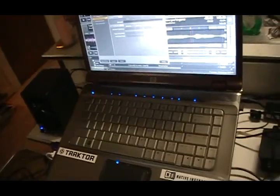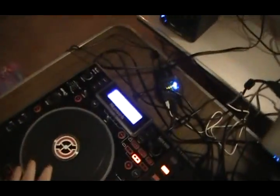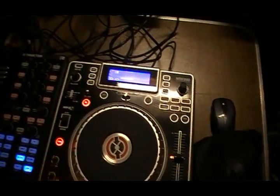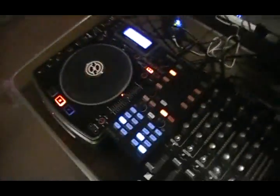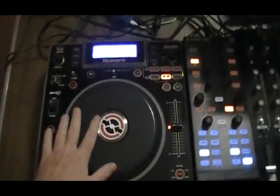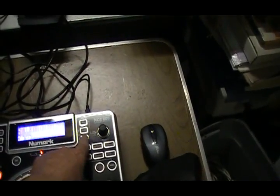With the MIDI mapping files, I took a dual deck setting and uploaded the controls for this side, and for the other side I uploaded multiple deck functions. So instead of buying four NDX 800s I just buy two of them, and over here I can use the recall to go through decks A, B, C, and D.